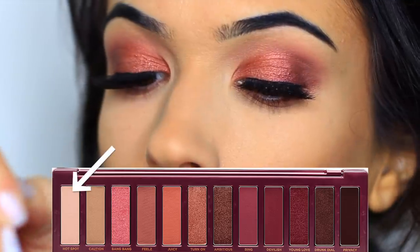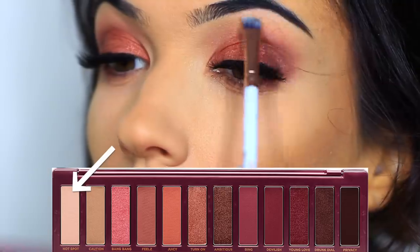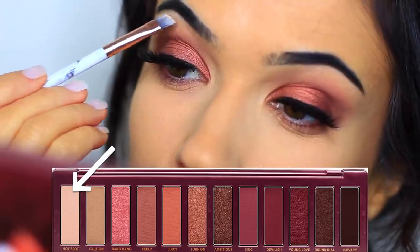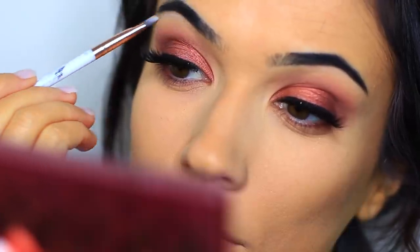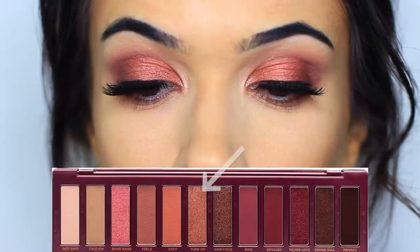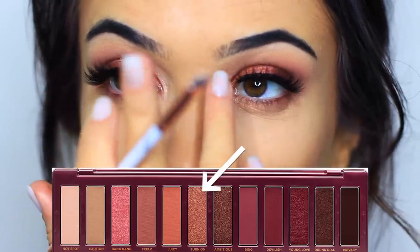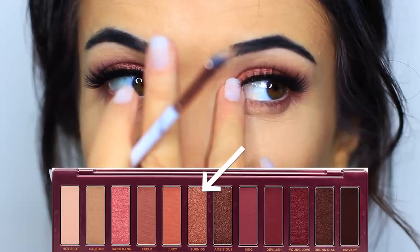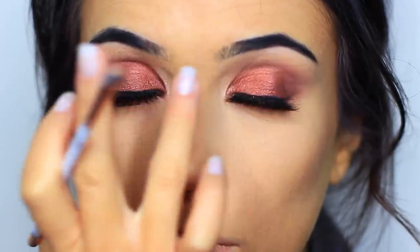To highlight underneath the brows I'm taking the pale ivory matte tone and applying that with an angled brush. This brush also comes in the Marble Brush Set along with the other brushes I've already used. The next shade we're going to apply is this pale metallic rose shimmer on the inner corner — I like to look in the opposite direction so I can get really close to that inner edge.